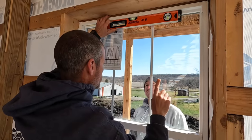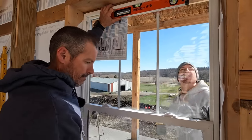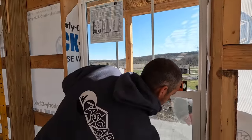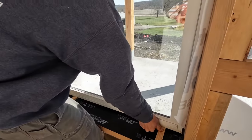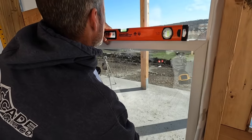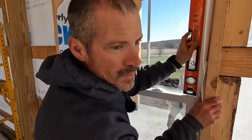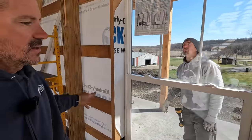All right, let's go check it one more time. This side could go up just a hair, so take those two out and pick a new spot. All right, so we're all level and plumb. Now we can go ahead and nail that all in.